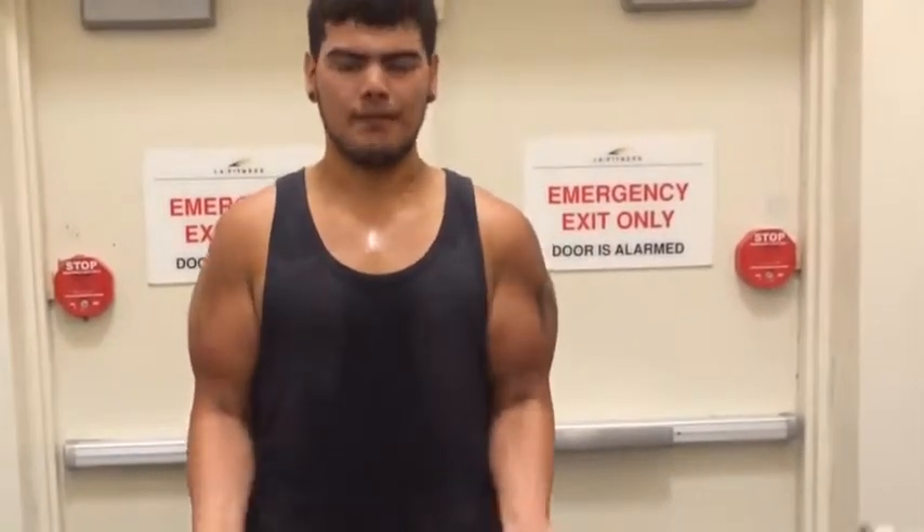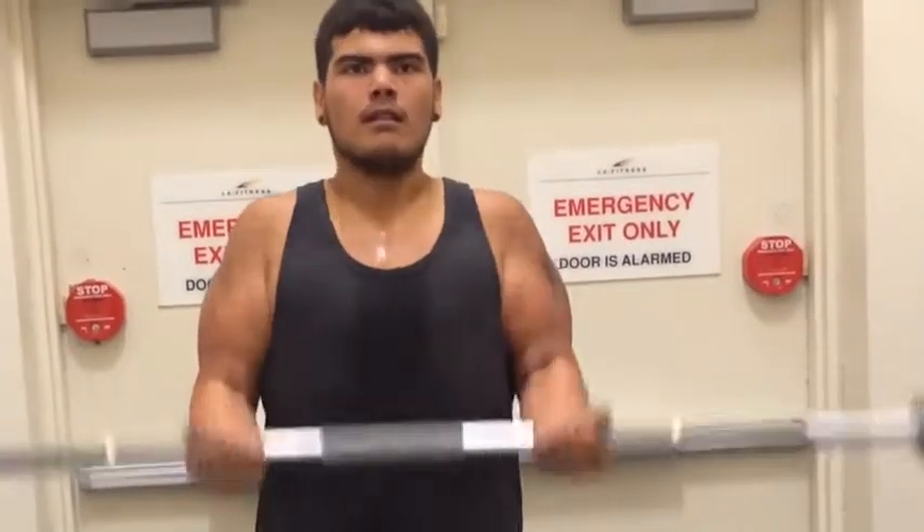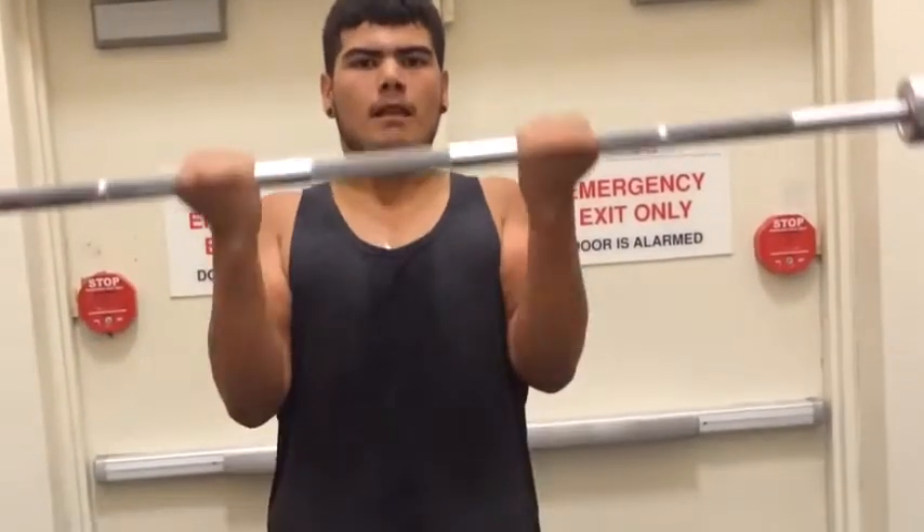The bicep exercise we're going to do is called 21s. You're going to do 7 parts: 7 half up, 7 half down, and 7 full reps. So that's the breakdown.